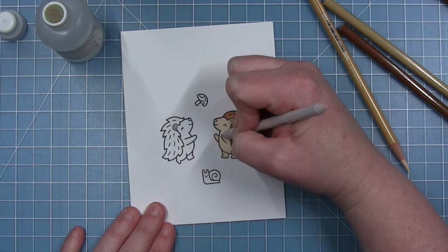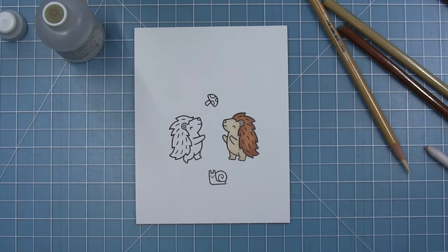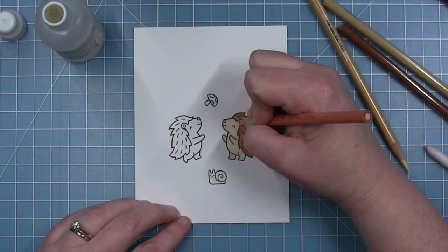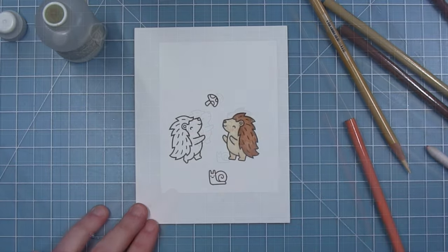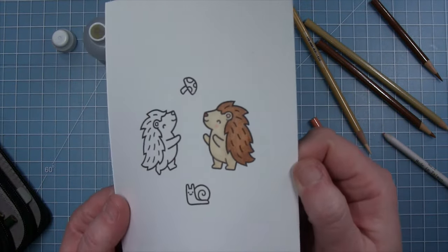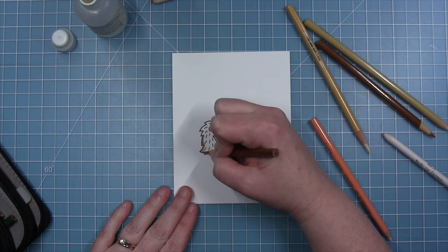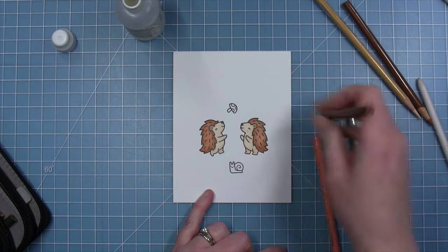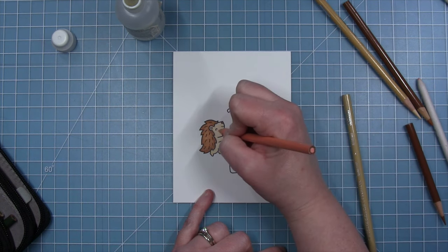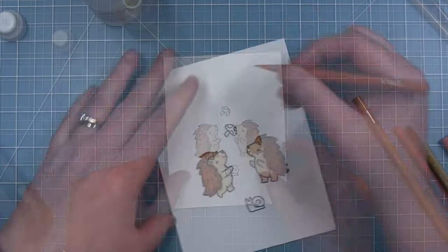You can use sandpaper to get the color off and reuse the same stump, but they're really inexpensive and it's just easier to buy one for each color. I've blended that out and then I'm adding a little pink to his ear, a little pink cheek, and then some brown for his nose. Here is that first porcupine, and then I'll color the second one exactly the same way. Now I have both porcupines colored and they are just so cute. I love the look of colored pencils.